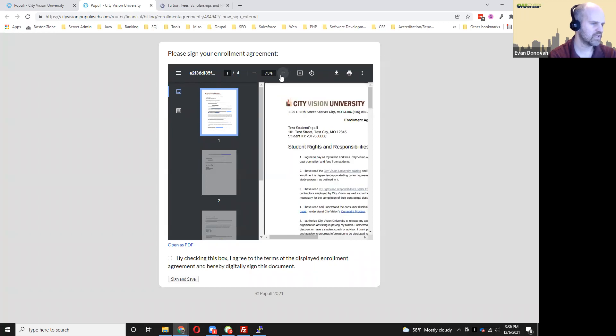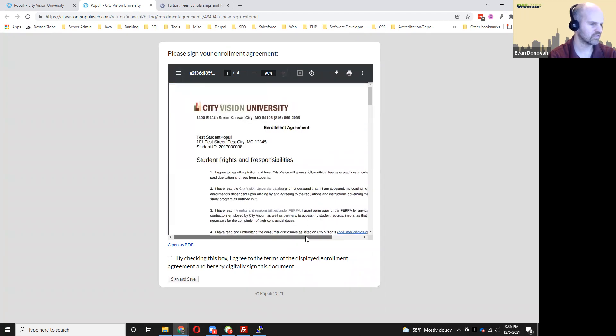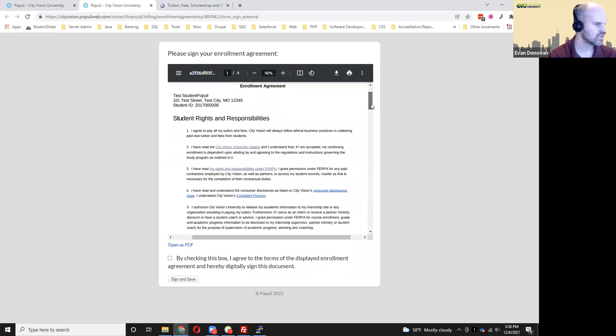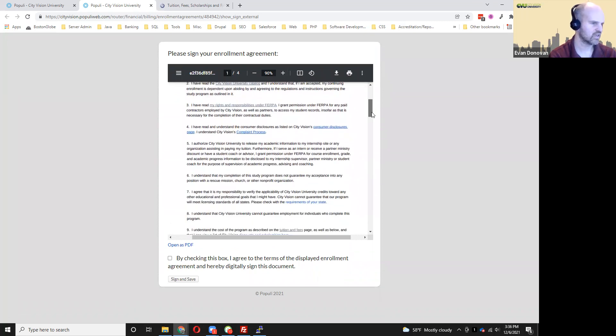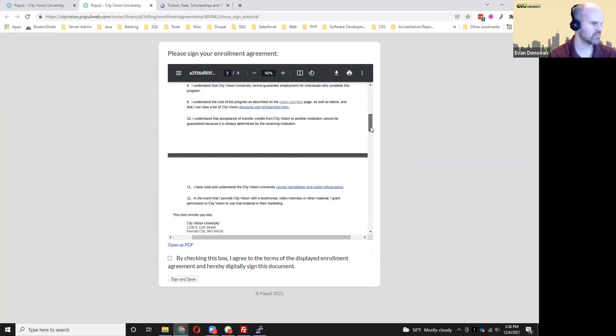It may be a little small, so I'm going to see if I can bring that over. Now it's a little bigger and I can actually read it. It's very important that you actually read this because you're agreeing to pay the tuition and fees, that you understand the things in the catalog, and that you understand your privacy rights and all the other requirements.